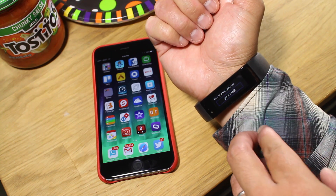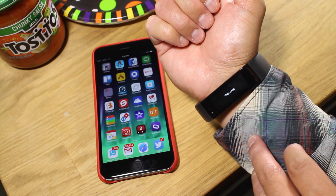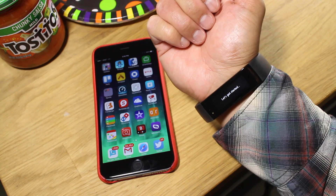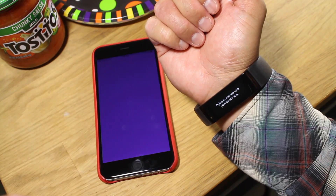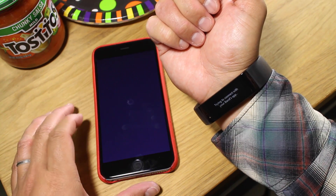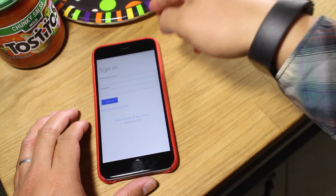So out of the box, this is what you'll see. Let's go ahead and tap Get Started, and it's going to start communicating with the phone's application. The application that you need is Microsoft Health — you can get that from the App Store — and it's going to ask you to sign in. So let's go ahead and do that while not showing you my password.